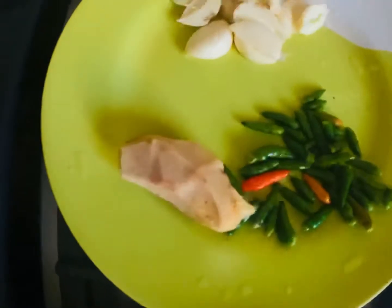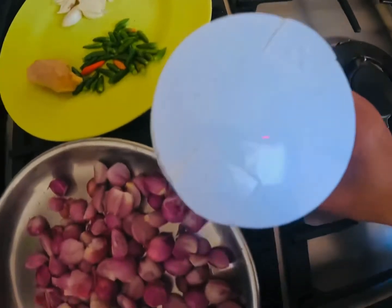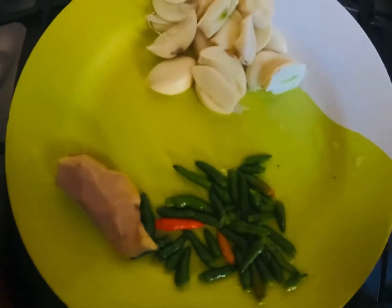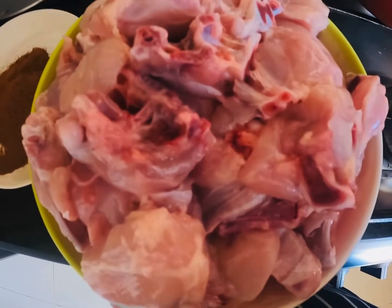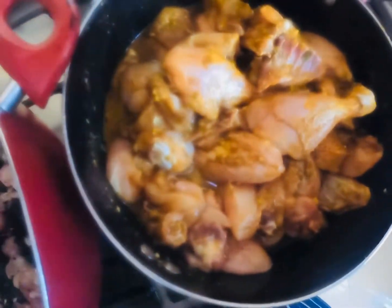Now I'll use warm water. I use the oil to make it as well. Then we add back to the oil. It will cook.